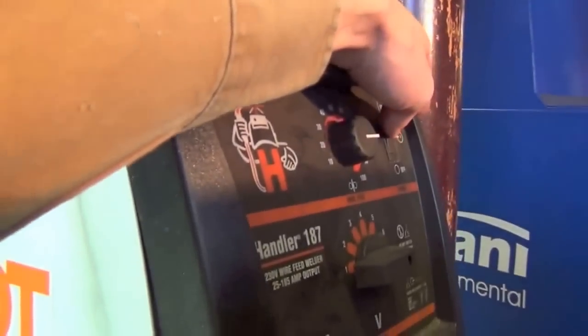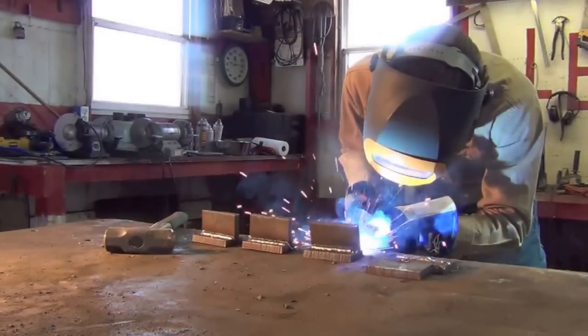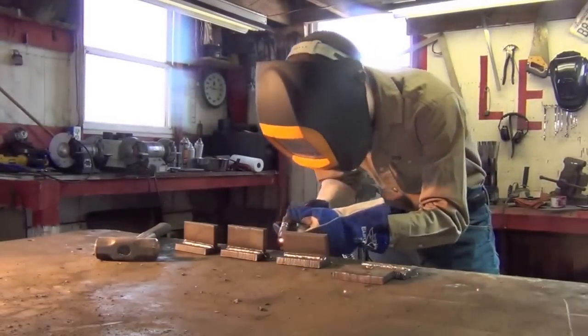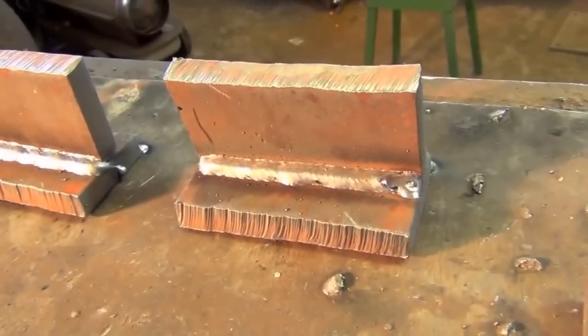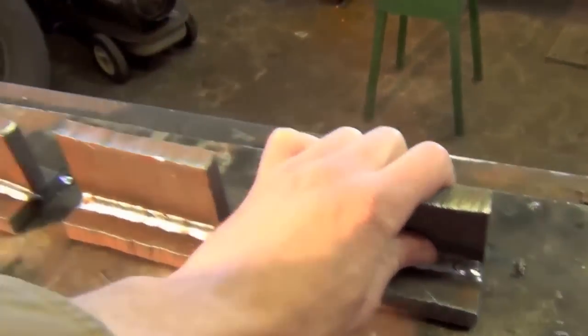Yo dawg, we heard you like welders — sweeping a welder on your welder so you can weld while you weld. Alright, they've cooled off. Let's get back at it.